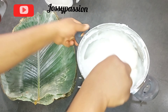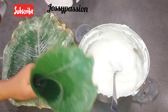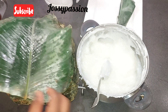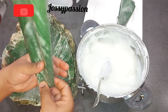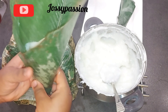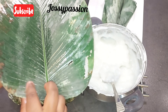You have to tie it immediately, otherwise it will thicken up inside the pot. At this stage be very careful tying it because it is very hot. I have other videos where I showed how to tie agidi using banana leaf, but I will show it here quickly, so if you're a fast learner you can grab it.